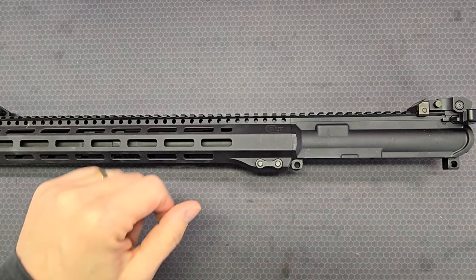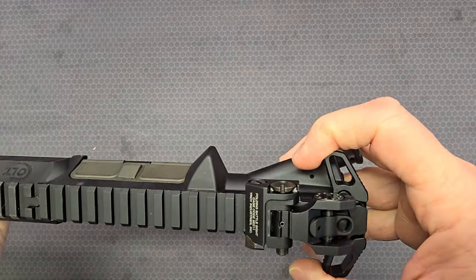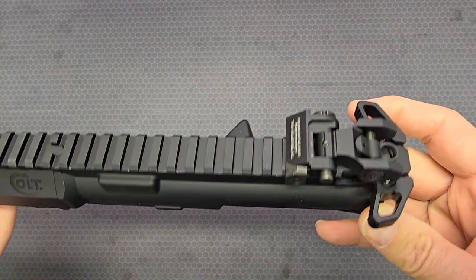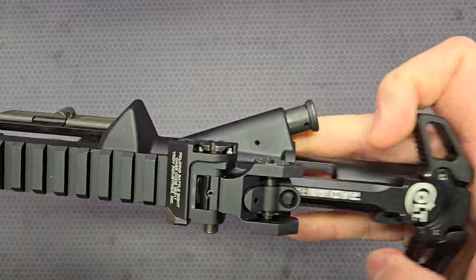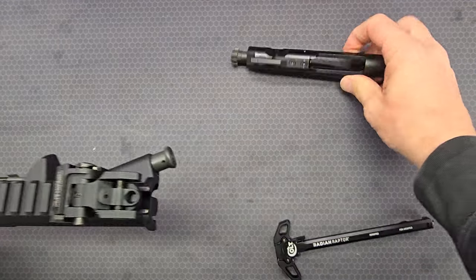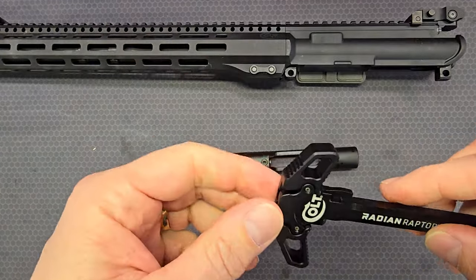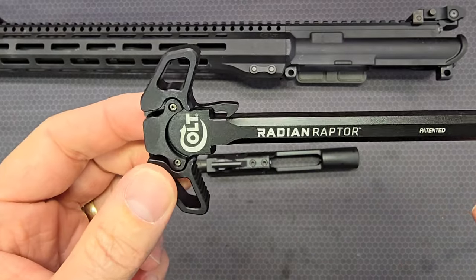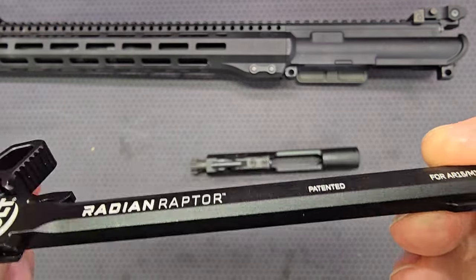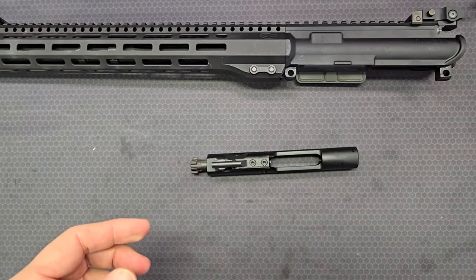I've separated the upper and lower receivers. The first thing we're going to take a look at is the charging handle and the bolt carrier group. For the CM556, Colt included the Radian Raptor ambidextrous charging handle. You'll see here it's got Colt branding — Radian Raptor for AR-15, M16.